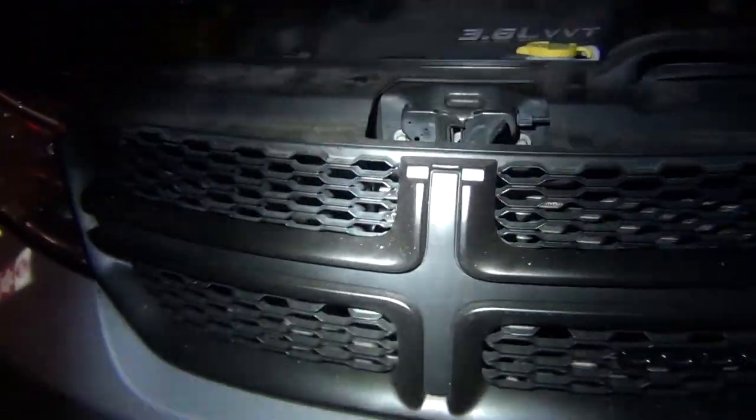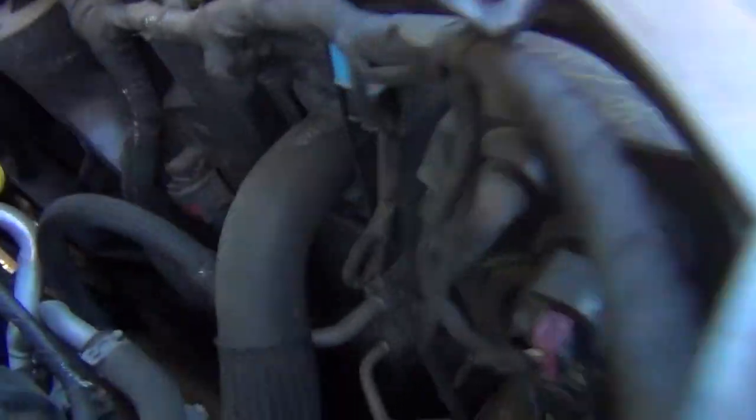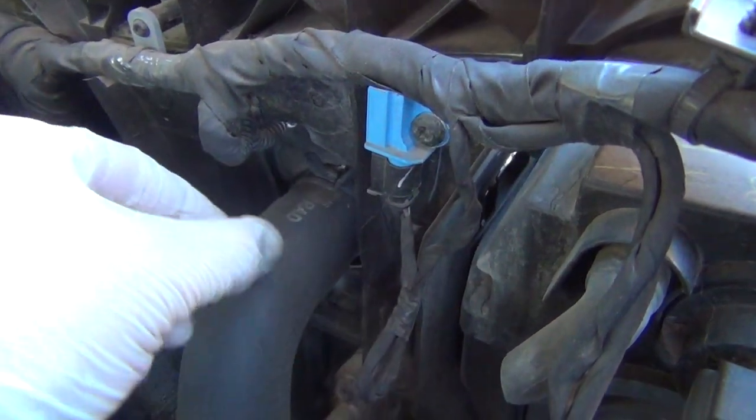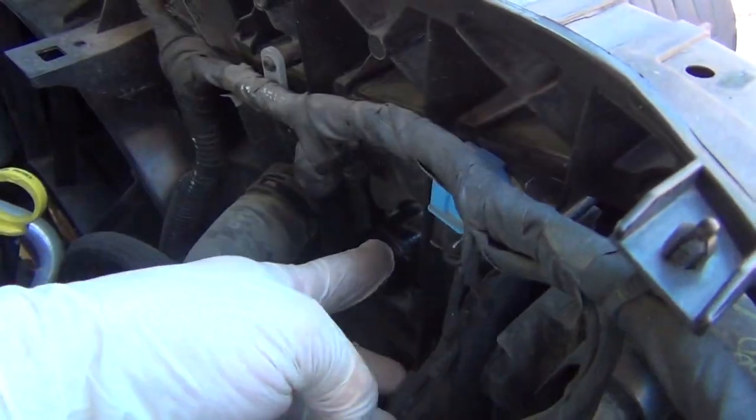Refer to my 'How to Remove Grill on a 2012 Journey' video to take this off. Next is unhooking the actual cooling system. This is the upper radiator hose on the passenger side of the engine. It's just this clamp here — unclamp that, undo it, and it'll twist right off. Upper radiator hose is off.